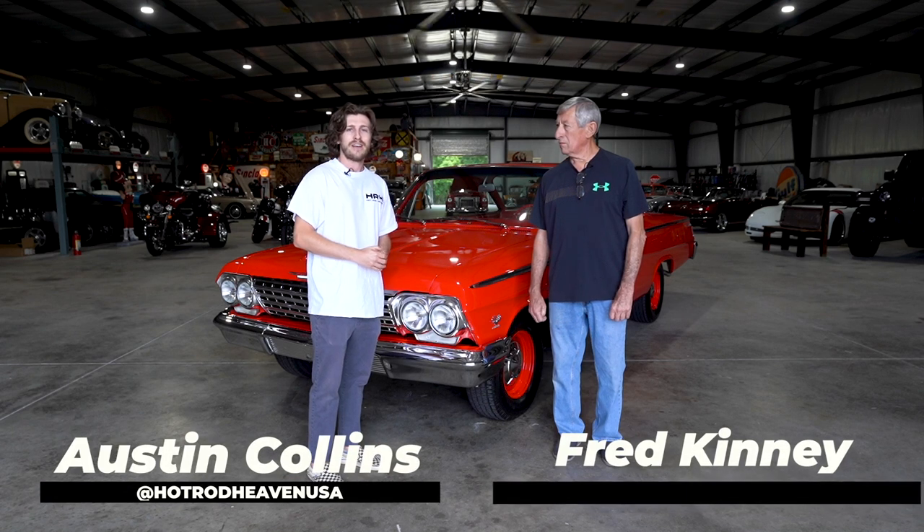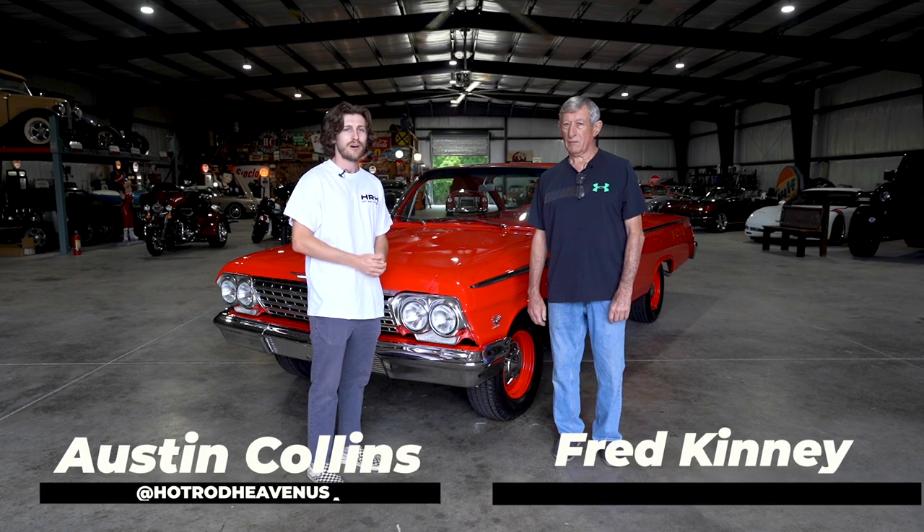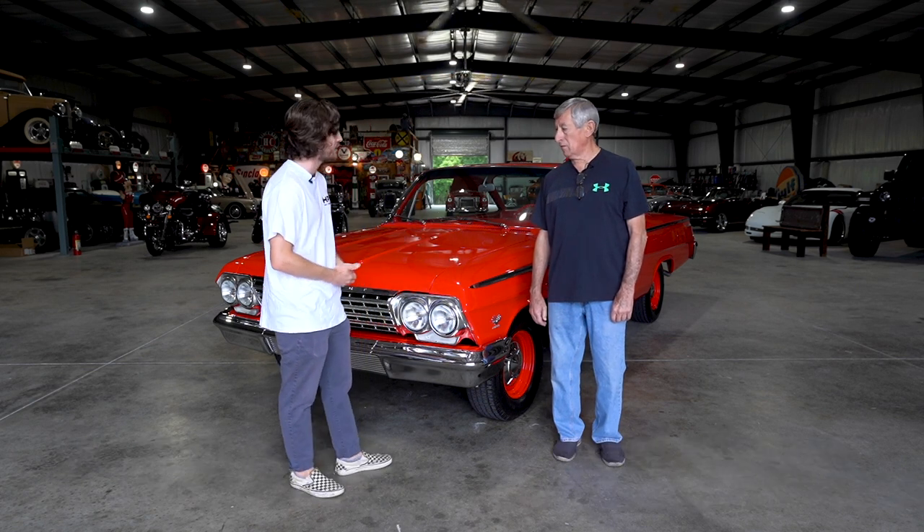What's up guys, this is Austin with Hot Rod Heaven. I'm here with Fred today and we're going to talk to him a little bit about his car. So tell me Fred, what kind of car do we have here?